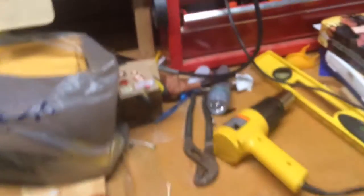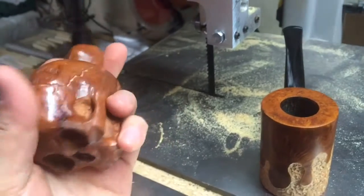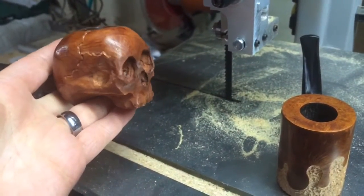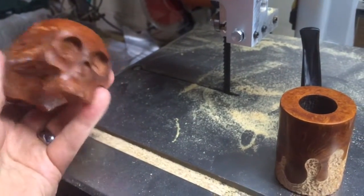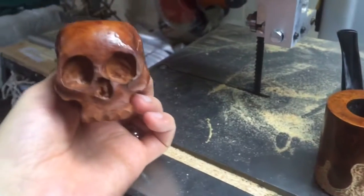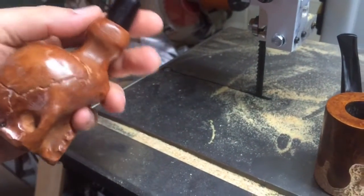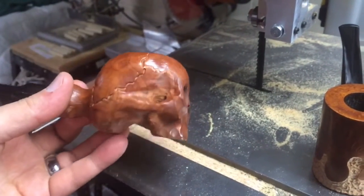We also ended up doing the same thing with this pipe here — my skull pipe that Number made for me. I ran the heat gun on that as well. It got a little darker in the front — I don't know why, I guess the wax was a little thinner there — but all in all I am extremely happy with the way this came out.